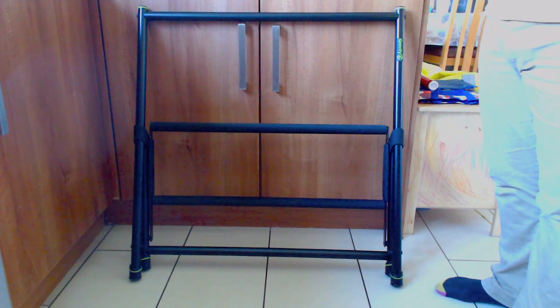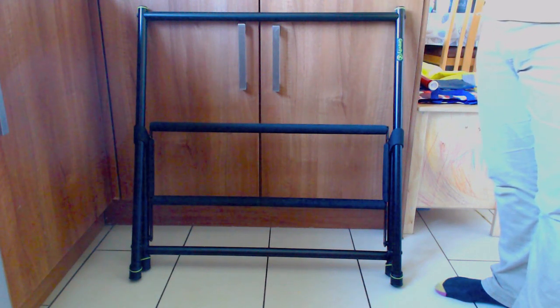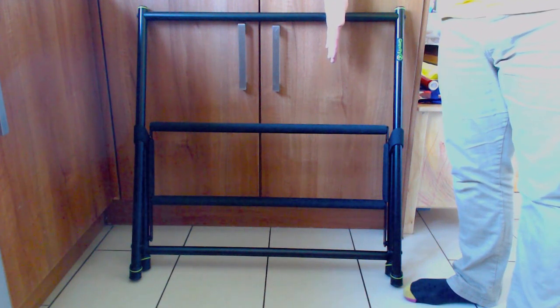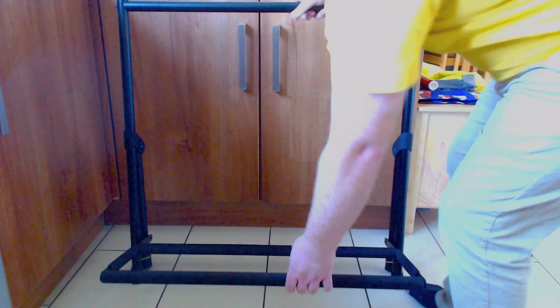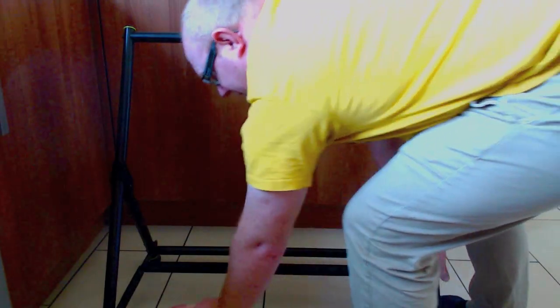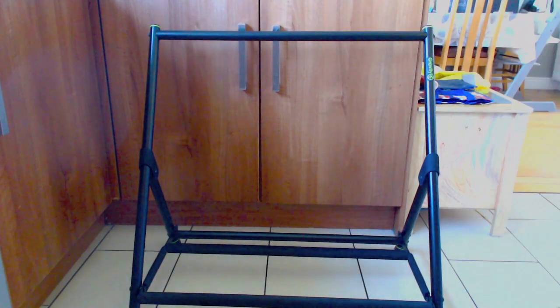This is the seven-guitar version. They also come in three and five — the three is nice and compact, the five is a bit bigger. This just clips back out — stick that on there like that, give it a good solid push down, and away we go, she's ready to rock and roll.